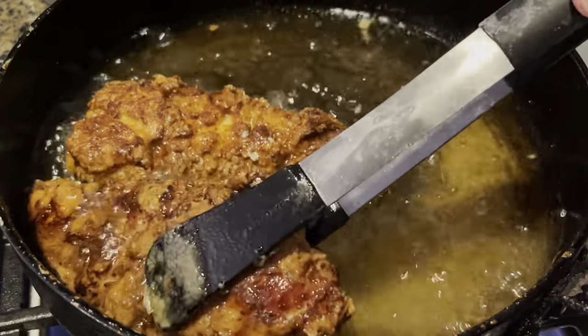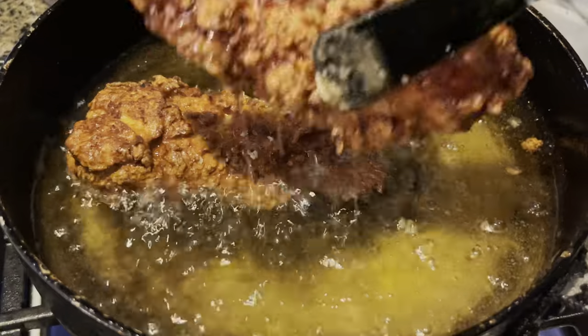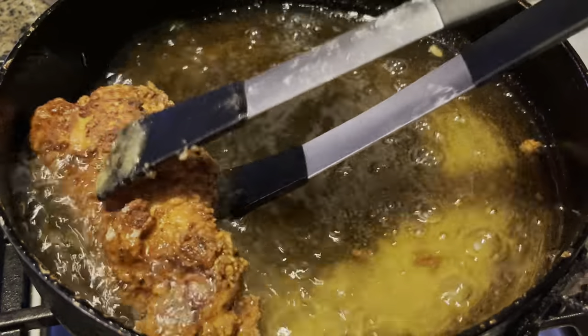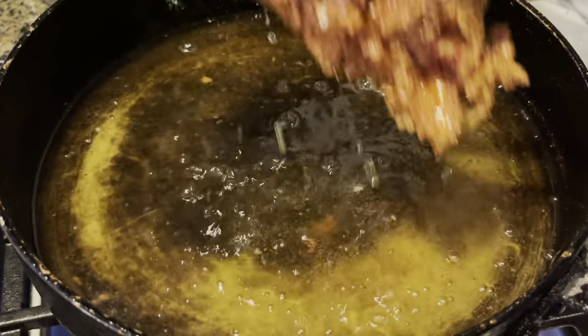That looks perfect. Now I'm going to remove these from the pan and continue frying the rest of my chicken. Remember that you only want to fry for about four to five minutes on each side.